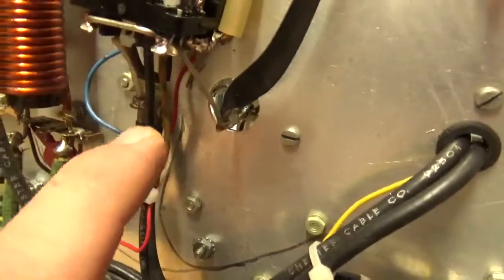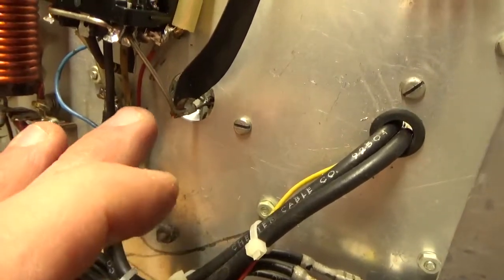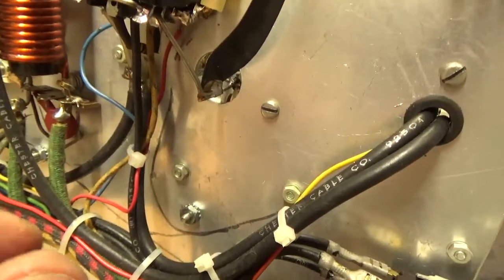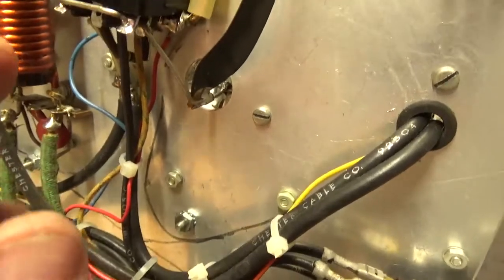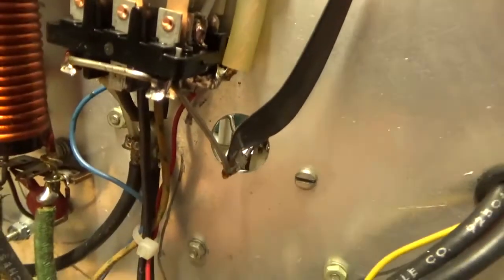Whoever put this together did not solder the connection coming off the output rotary switch. The solid conductor wire was just looped around the connection and pinched — was not soldered — so I went ahead and soldered that.